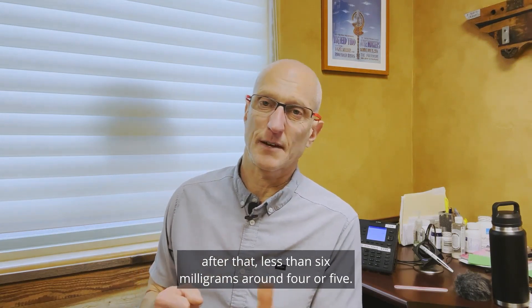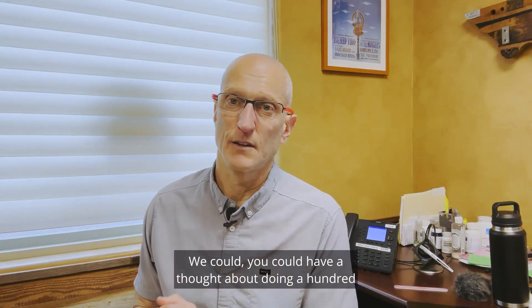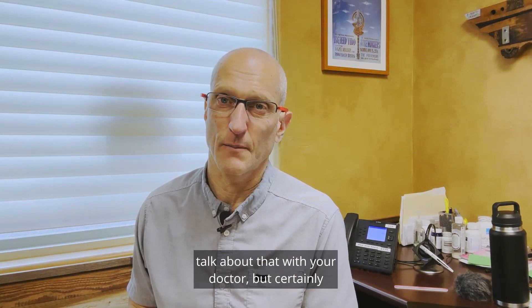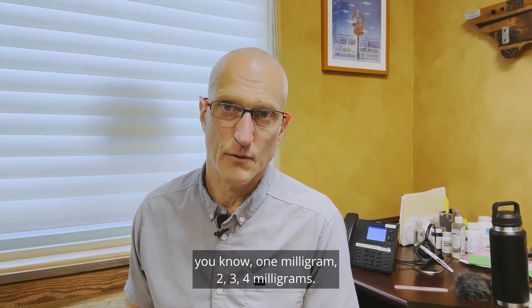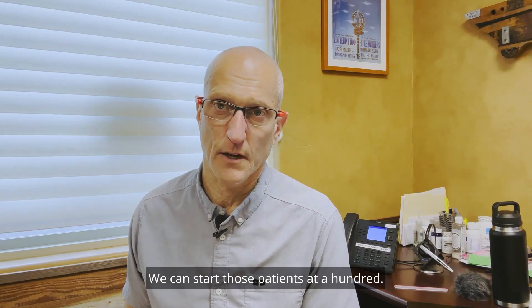Less than 6 milligrams — around 4 or 5 — you could have a thought about doing 100; talk about that with your doctor. Certainly for 1, 2, 3, or 4 milligrams, we can start those patients at 100 and they do fine.